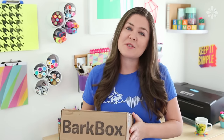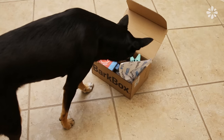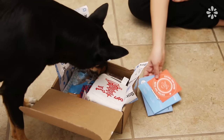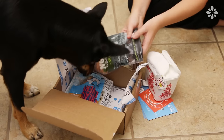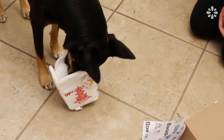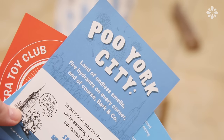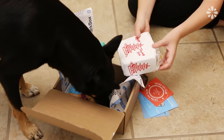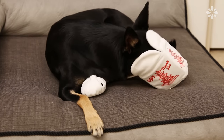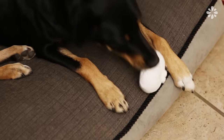BarkBox is a monthly subscription service and every month you can get a box full of all-natural treats and innovative toys to match your dog's needs and size — small, medium, or large. Kona absolutely loves getting things in the mail and every box is themed, so this month was Pooh York City and it included a lot of toys inspired by New York. It had this take-out box with these adorable little dumplings inside — she loved that toy.